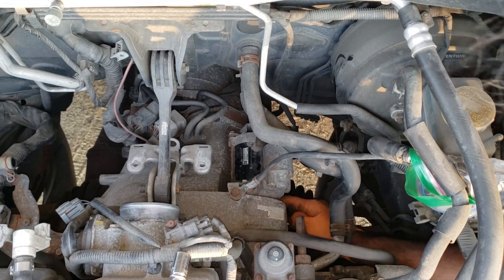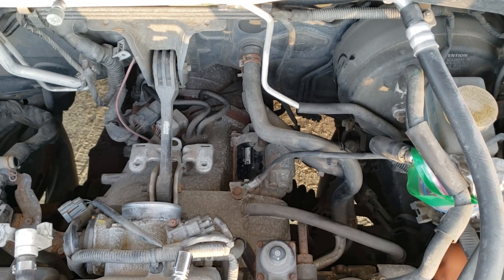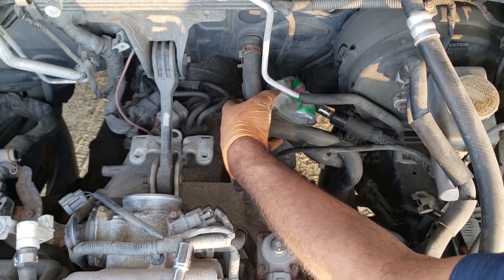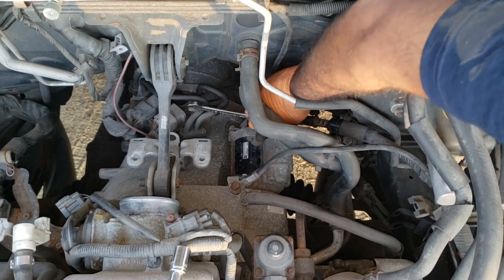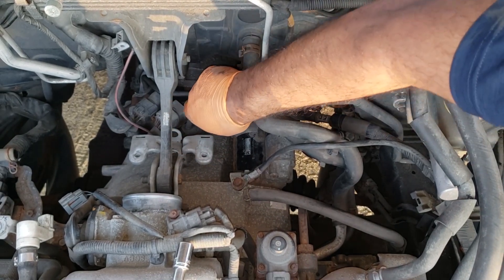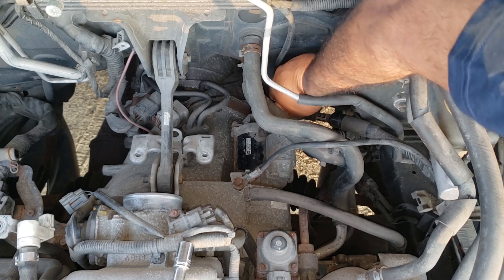I brought two starters: one from a Legacy, one from a Forester. We're going to pray to God that we have the right ones. We've got a bit of chewing happening on the old one — that's the problem. The Forester starter I have appears to have the same problem developing as the one that came out — the front bushing or bearing on the face of the starter basically took a shit. The starter motor itself may be okay, but this whole section would have to be changed out. I'm not going to be putting that one in just to change it a few months later, so we're going to try this Legacy one first. Pretty sure it's the same thing, but we'll find out together.